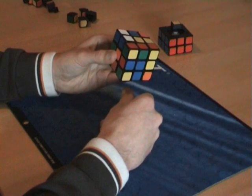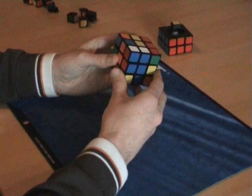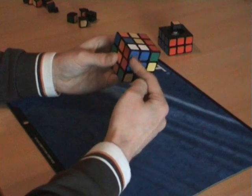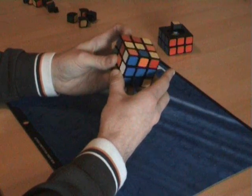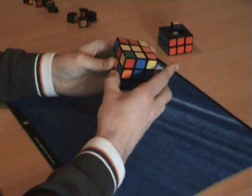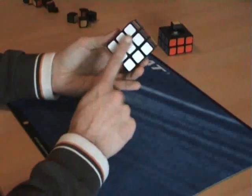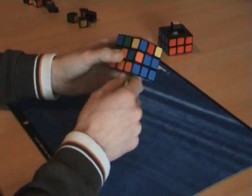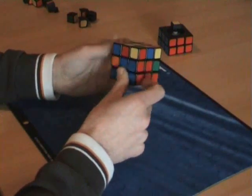And then I do five counterclockwise: U counterclockwise — you can see this is coming back — R counterclockwise, U counterclockwise, R counterclockwise, U counterclockwise. Then the white will be done again, and the blue and red will be in between the blue and the red.